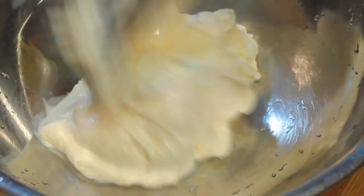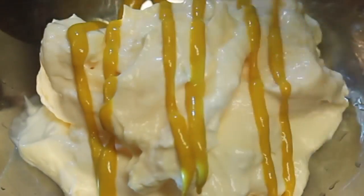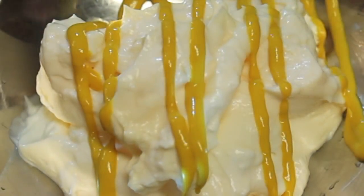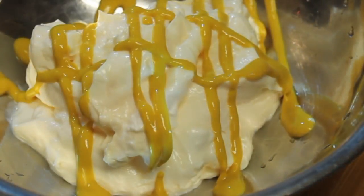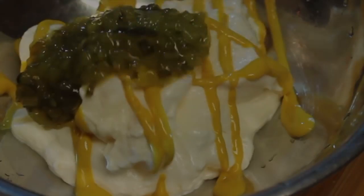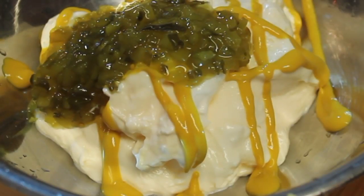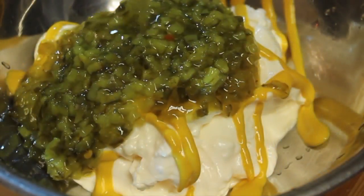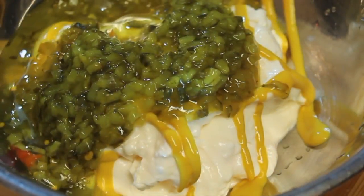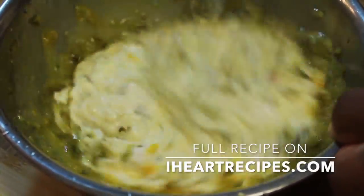After I'm done seasoning this up, I'm going to make my dressing for my potato salad. You'll need some mayonnaise — I'm using Best Foods, aka Hellmann's — and you're also going to need some mustard; I'm using regular yellow mustard. Followed by the mustard, I'm going to add in some dill relish, and I will also be using sweet relish as well. If you want to just use one of the two, you certainly can — just double it. And now I'm going to add in some pickle juice; that's my secret ingredient.